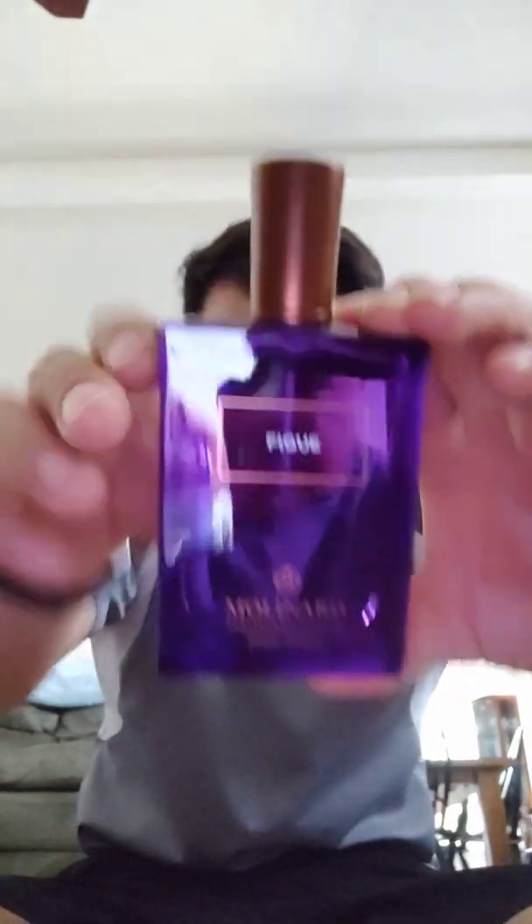Hands down, I would choose this over Karner Fig Man, Fico di Amalfi, or even Dune by Dior. All of those are great fig fragrances, but the price for me is a little bit inhibitive because you're paying about double. This was like 45 bucks with tax — you can find it between 45 and $50. Dune is about $75-80, Karner is about $100-110, sometimes $90 on the gray market. Fico di Amalfi is around the $80 price range — it's a 4.2 oz — but the performance on that one is lacking, in my opinion.